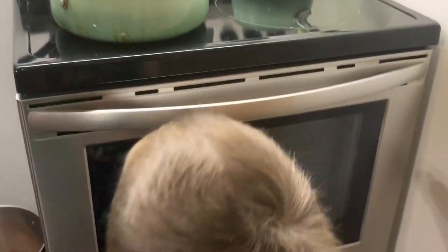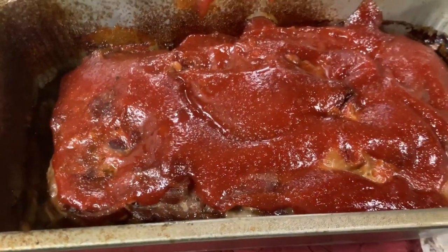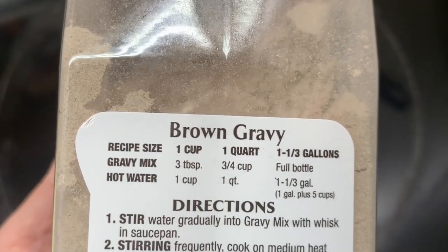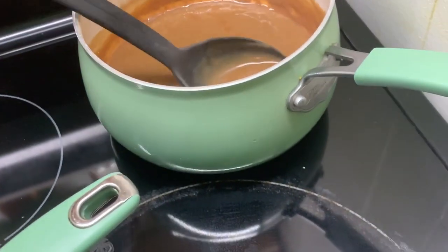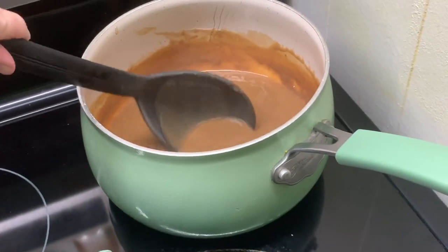Okay guys, here is the finished meatloaf. I'm going to get it sliced up while the rolls are warming up and we are going to have dinner. For the gravy, I just followed a one-cup gravy recipe but did three spoonfuls with a cup of hot water and three spoonfuls with a cup of milk, which made a creamier brown gravy.